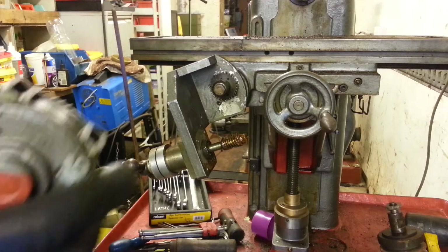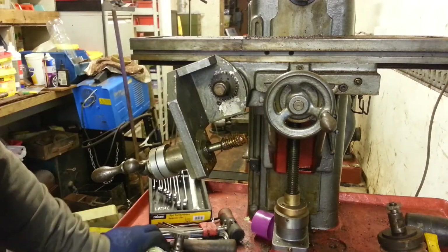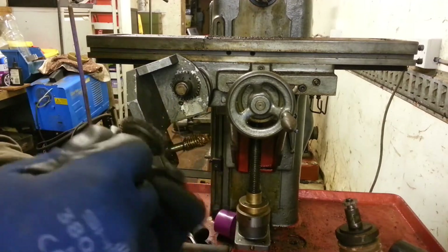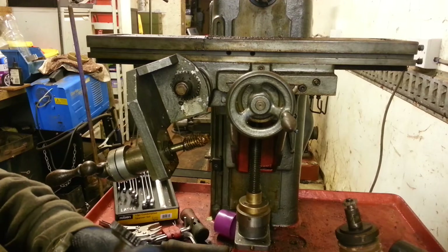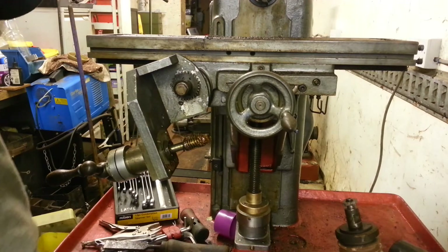I don't know if I've got any roll pins, I'll have to see what I can find. This is actually drilled M5, so I've managed to find a little M5 bolt that I can screw into it — hope it will be a tight fit.